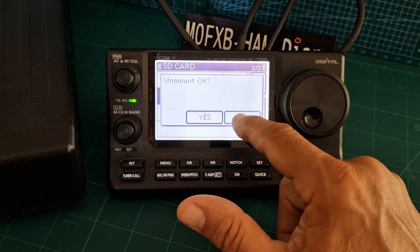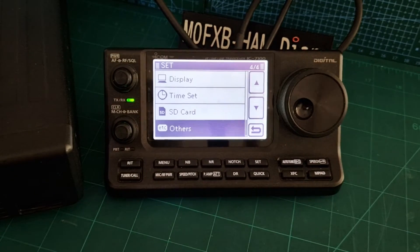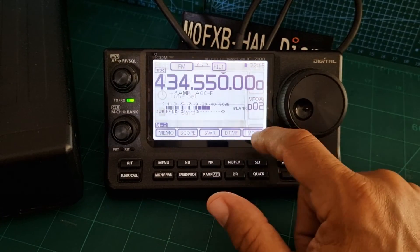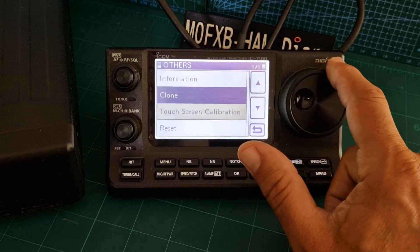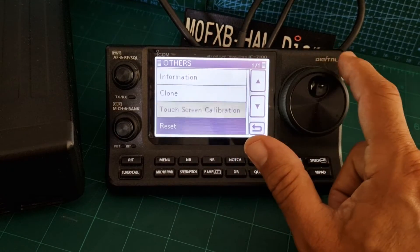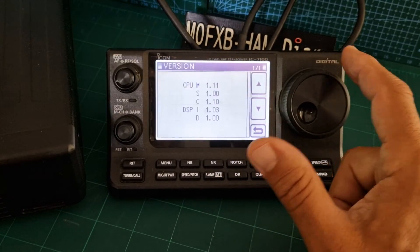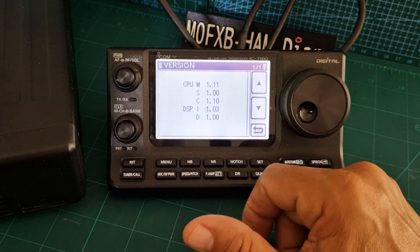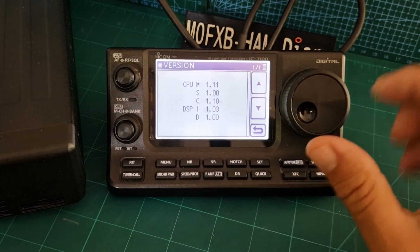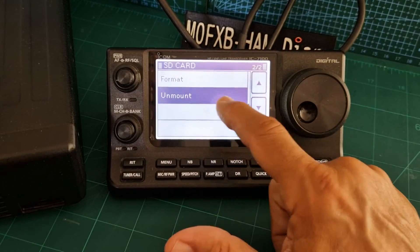When we do take it out, we'll push unmount first, like that, and then it will let us take it out safely. To find the firmware version, go to set, others — you can clone, touch screen calibrate, and reset — or go to information, version, and we're running 1.11. You can see the other numbers there too. Chances are yours is out of date, but no problem. Let's do the unmount: SD card, unmount, yes.